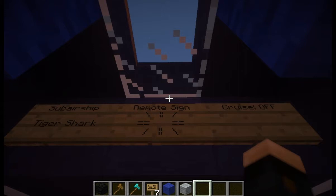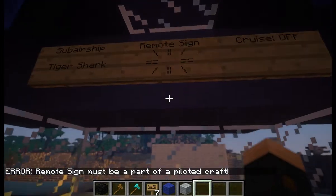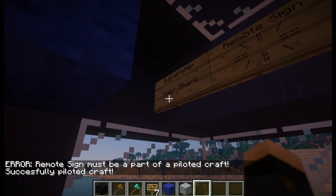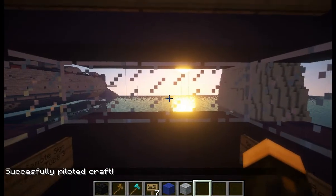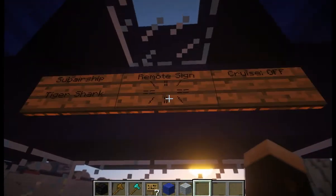You are supposed to be commanding a craft when you right-click it. I'm not currently commanding a craft — let me just show you what it does. It says 'remote sign must be part of a piloted craft.' So I right-click the command sign first. Now I'm piloting the craft. Now if I right-click this sign — it rotated the craft, and it rotated around the pivot point of the middle of the craft. So that's cool.